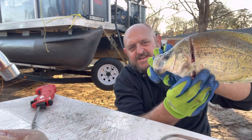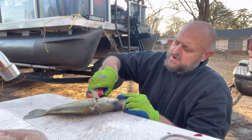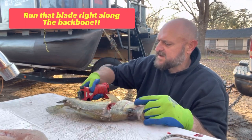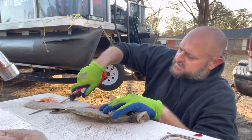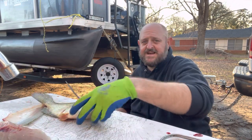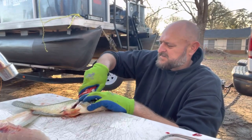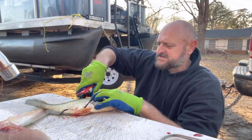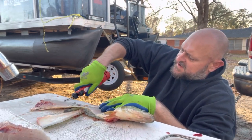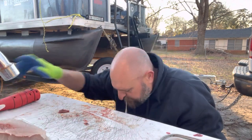I'll show y'all where I make my cut — right behind the gill, caddy-corner like that, until I feel that backbone. Then I just run right along that backbone. With these knives and blades you can feel every single thing you're doing — look at that, that one had eggs too! It makes it nice because sometimes when I have a couple hundred fish to clean, some people helping me have really messed up a good knife not knowing what they were doing.